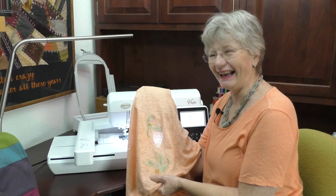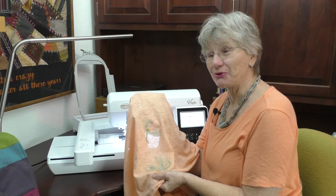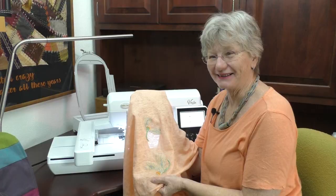Hi. I don't know about you, but half my wardrobe is a knit. So if I want to make my knit wardrobe fancy, the Vesta and I are going to have to know some tricks about embroidery on knits. I'm Kathy, and this is Sewing Tech Talk.